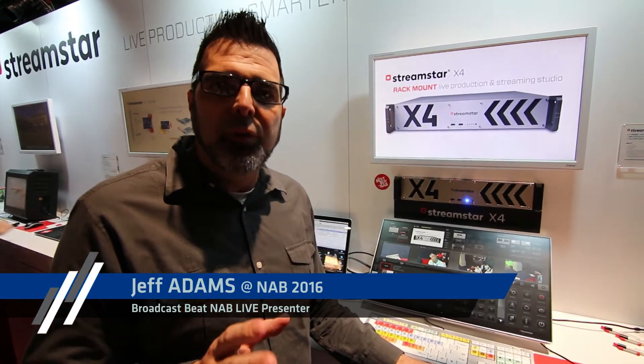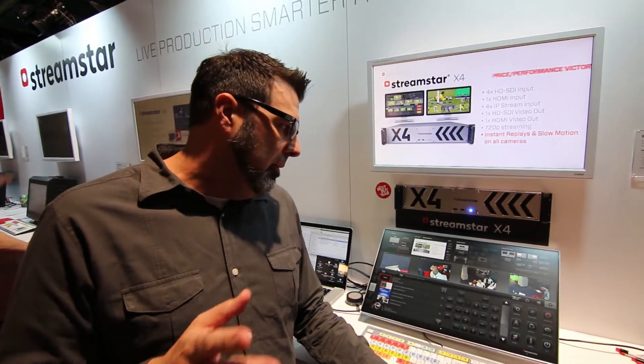Hey, it's Chef Adams with Broadcast Beat and AB Live. I'm here at the Streamstar booth right now, and let me tell you, I've been all over the place doing product reviews with video switchers, and hands down this is the most affordable, reliable solution that you can possibly have.